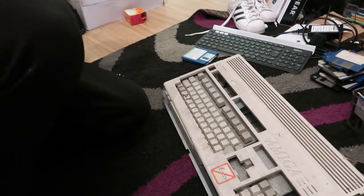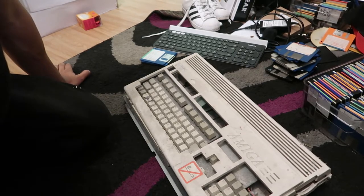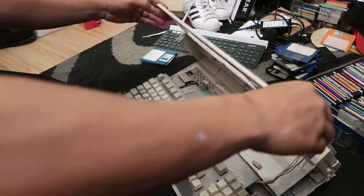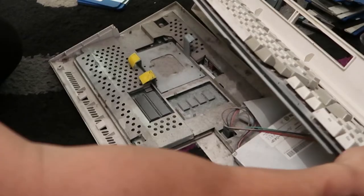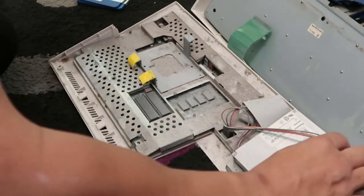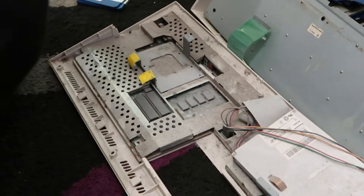Without further ado, let's get into it. As you can see it's as dusty as hell, and wow — it's rusty, needs a hoover. There's a floppy drive inside — whoa, this doesn't look like it's going to work.